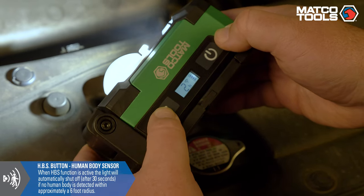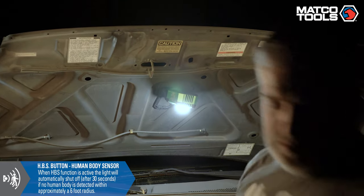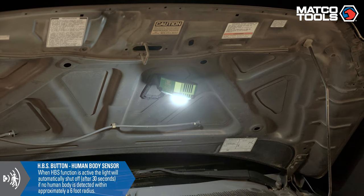For more efficient battery performance, the HBS or Human Body Sensor button causes the light to automatically shut off after 30 seconds if no movement is detected within a 6-foot radius.